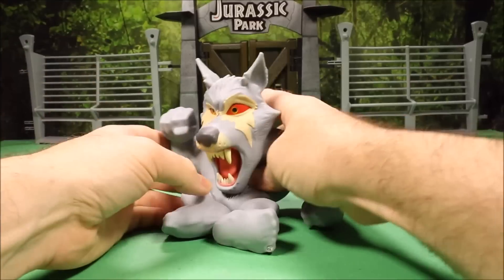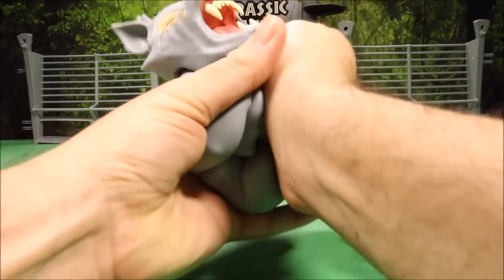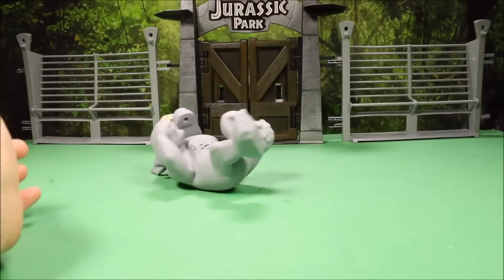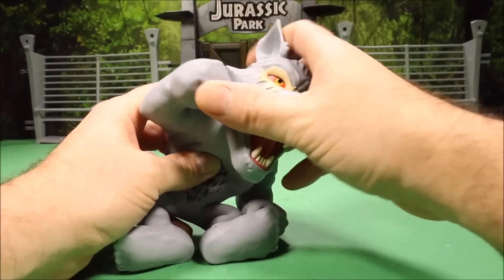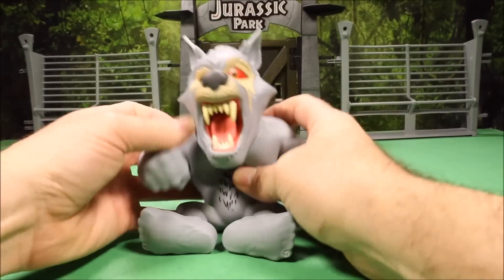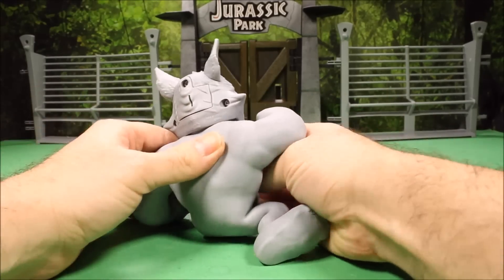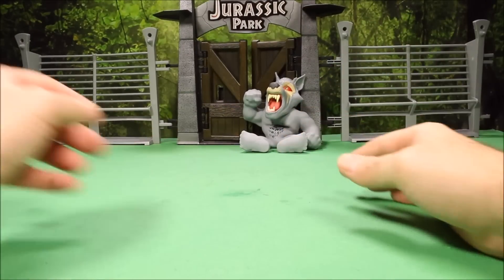And there's the sound - the whole time you're getting different sounds. You could curl this guy up in a ball. If he didn't have the head, you could throw that guy like a ball and not hurt somebody. But his head is solid plastic so you've got to be careful there. Big teeth, really cool looking detail, great coloring, just like with the other Rampage toys.